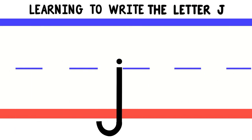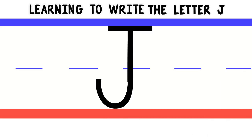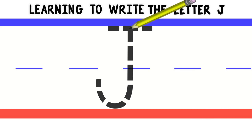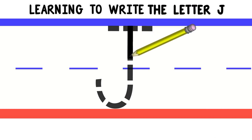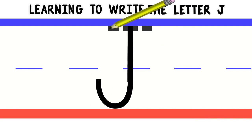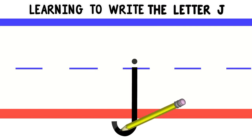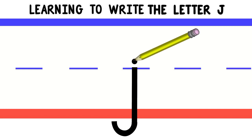Good job! Now let's write lowercase J. To write lowercase J, we'll start at the middle and draw a line down, then curve it at the bottom. Then go to the middle and do a little dot.